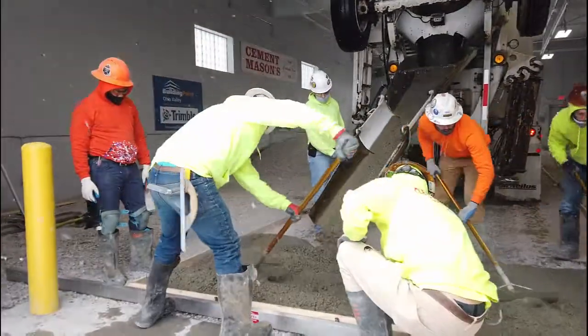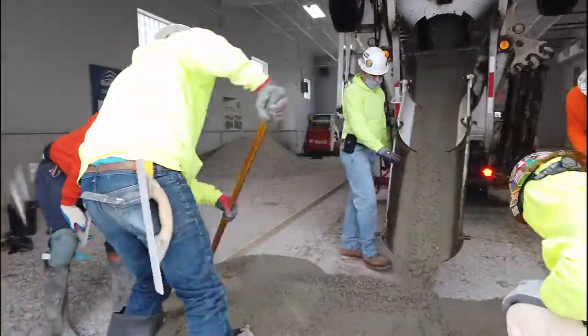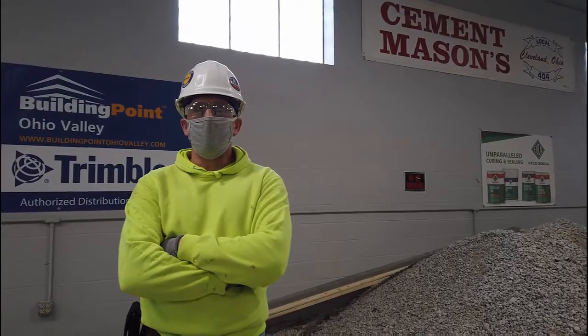Hey, how you doing? I'm Barry DeJulius. I'm the instructor for the Cement Masons Local 404. We're here in Cleveland, Ohio.